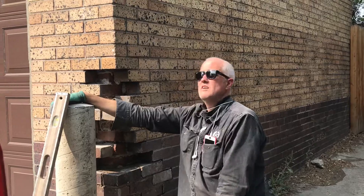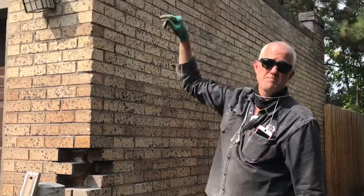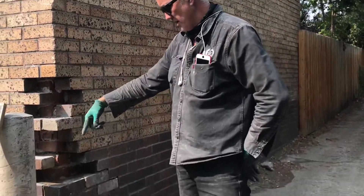We're working on the lower part of this wall on the corner of the garage that got hit by the garbage truck — it hit at the bottom and then at the top. We rebuilt the top first because that was the hard part, and now we're just throwing these bricks back into the corner here.